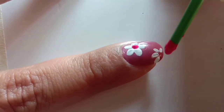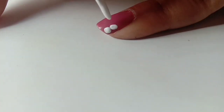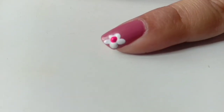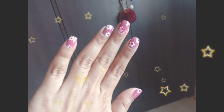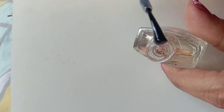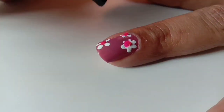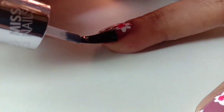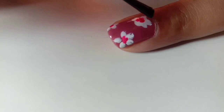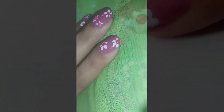Just turn the brush around and add a bright colored dot in the center. Once we have all our beautiful flowers painted, use a clear top coat to seal our nail art. That's it — our beautiful nail art with watercolors is all ready!